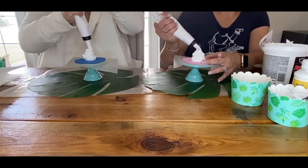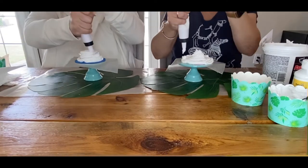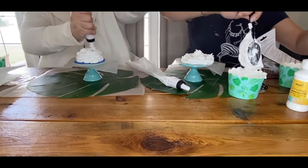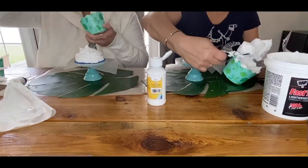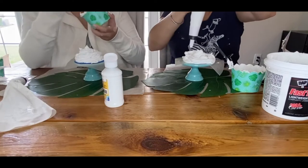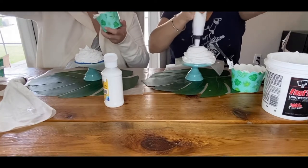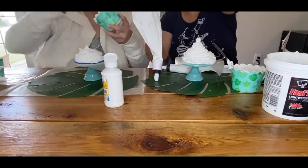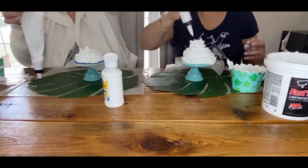You definitely want to use a foam ball. Some people don't, because I watched videos where they didn't, but the foam ball keeps you from having to use too much spackle and it getting too heavy. So definitely use the foam ball. This lightweight spackle is the perfect spackle to use. Our big problem the first time was no foam ball and too much paint. Because we didn't use a foam ball we put too much spackle and it was really too heavy. This has to be nice and light in order for it to dry correctly.